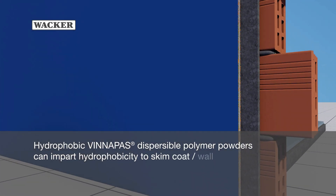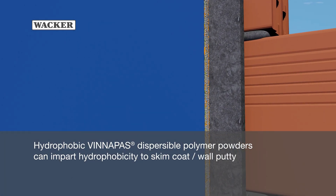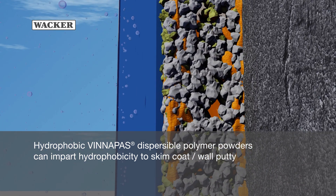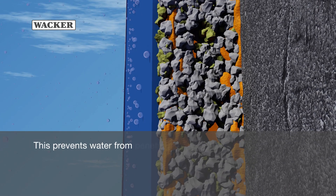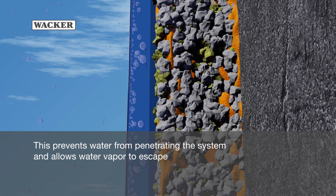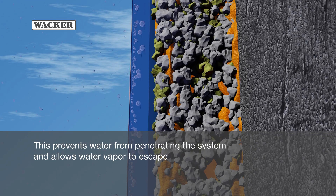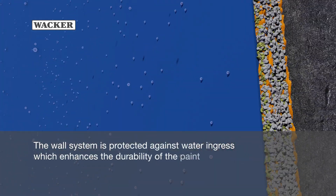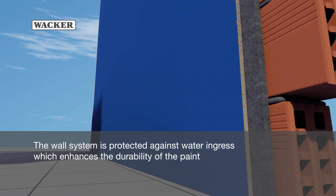Hydrophobic Vinopause Dispersible Polymer Powders can impart hydrophobicity to skim coat. This prevents water from penetrating the system and allows water vapor to escape. The wall system is protected against water ingress, which enhances the durability of the paint.